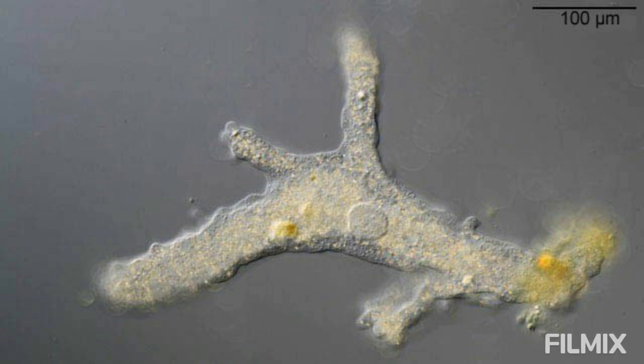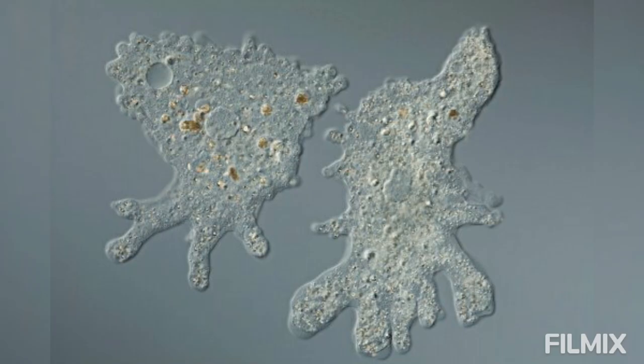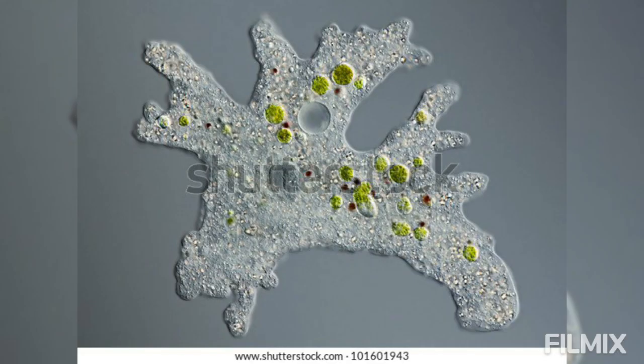To prepare the culture medium, tap water should not be used because it is usually chlorinated. After boiling for about 15 minutes, the water is filtered and the filtrate is allowed to cool.